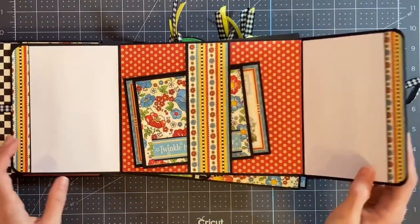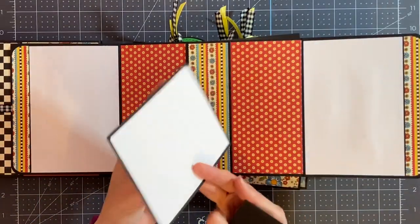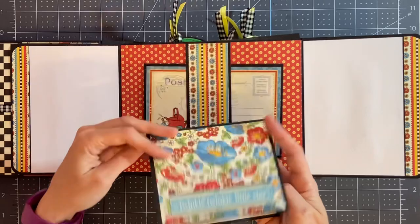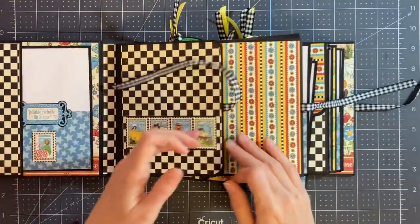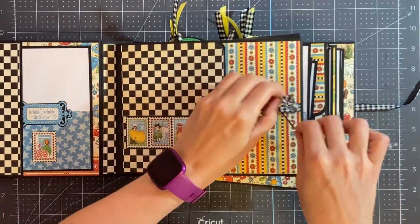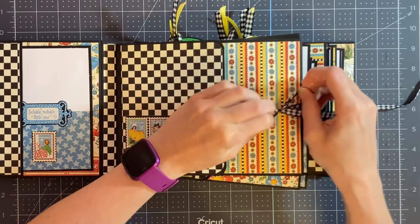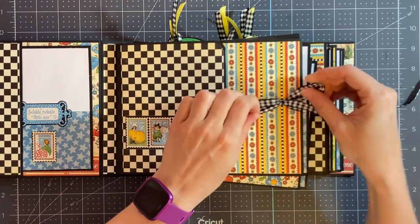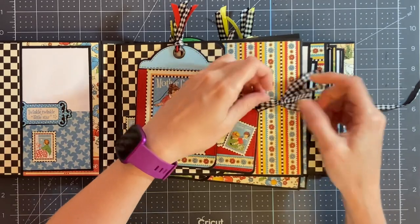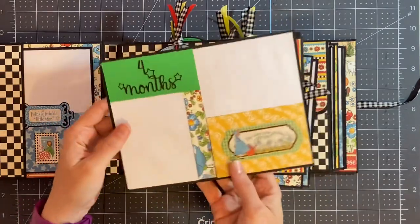Then this opens up to the side with two spots for photos. Behind the belly band, I have one of the cut apart cards with a spot for a photo and some journaling on the front, and then I made a little booklet with two spots for photo mats. In each of the pockets between the pages, there will be another photo mat — they're all very similar and they go through the months. In the first pocket, we have months three and months four.